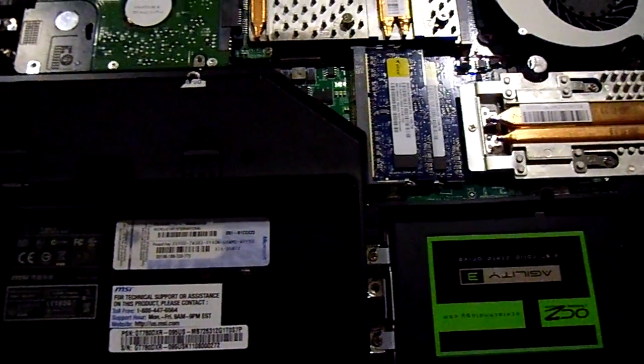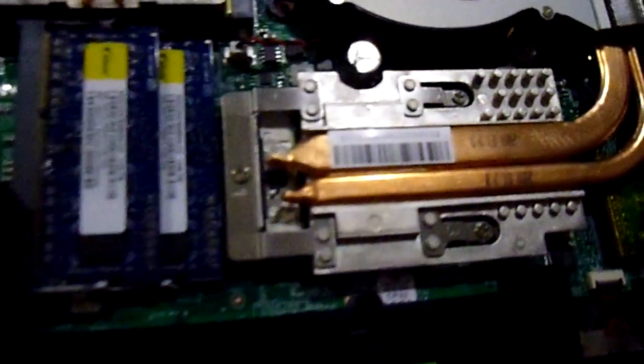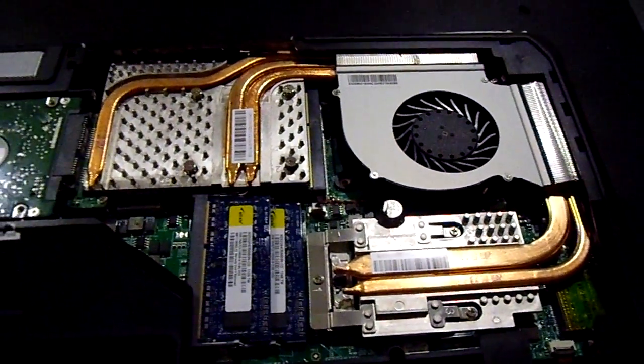Hey, this is Frosty Computers. We're taking a look at the GT 780 DXR with the solid-state Agility 3 from OCZ installed — 60 gigs — and upgraded RAM to 16 gigs and CPU i7-2630QM quad-core 3.0 GHz max turbo speed.